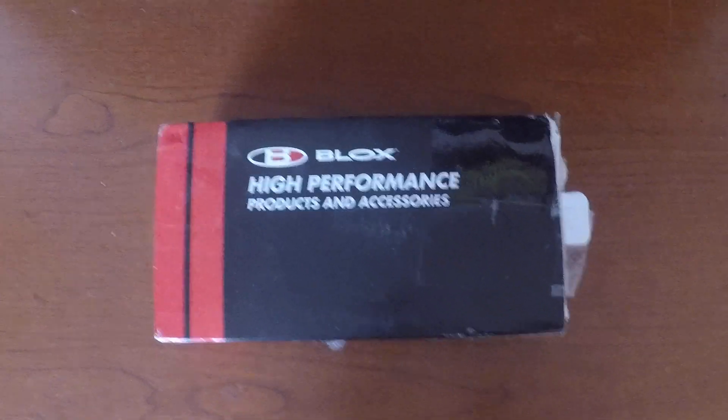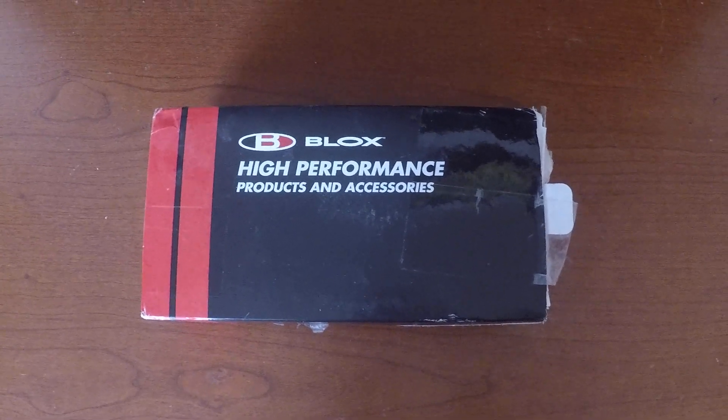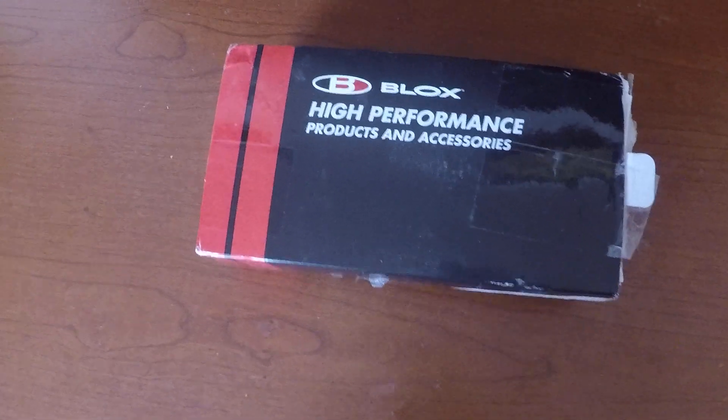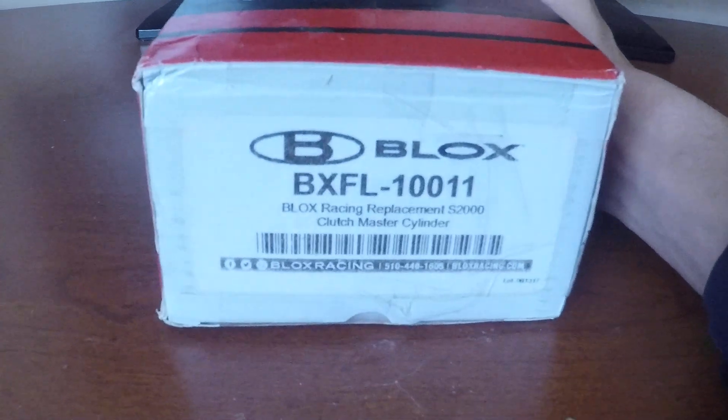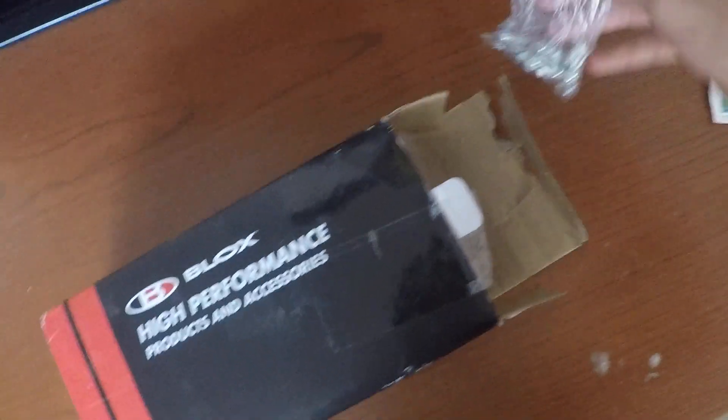Welcome back to my channel. Today I will be showing you a Bolt S2000 clutch master cylinder and slave cylinder. Here goes the unboxing. Before I unbox it, let me show you the part number just in case you want to purchase it yourself, because I will not be buying it for you.